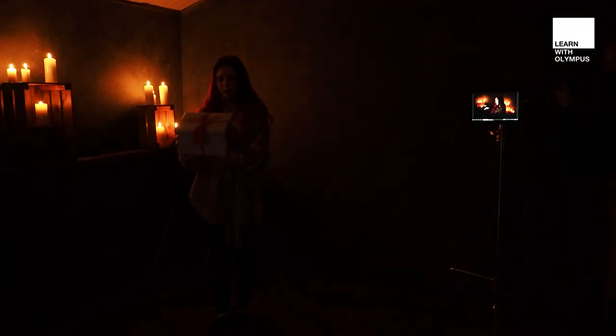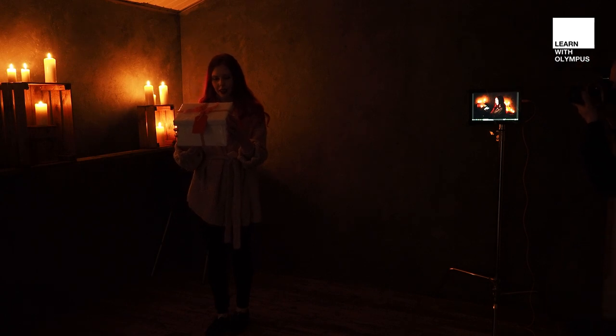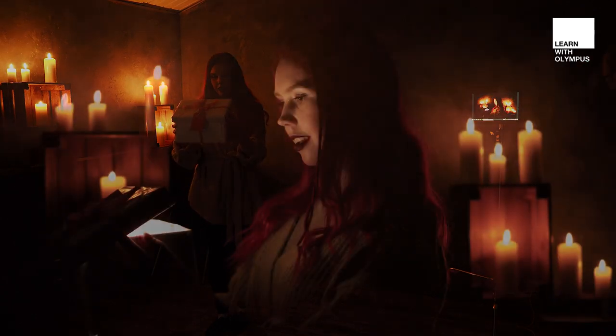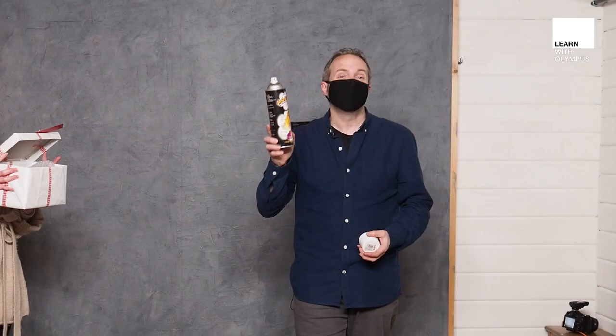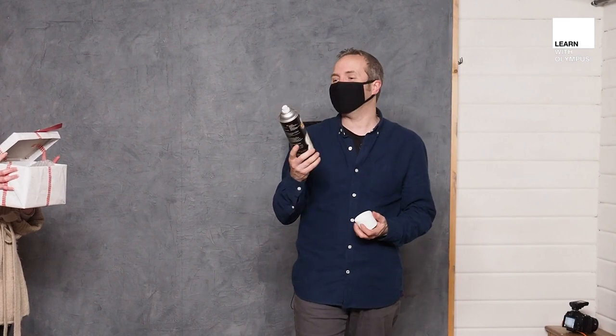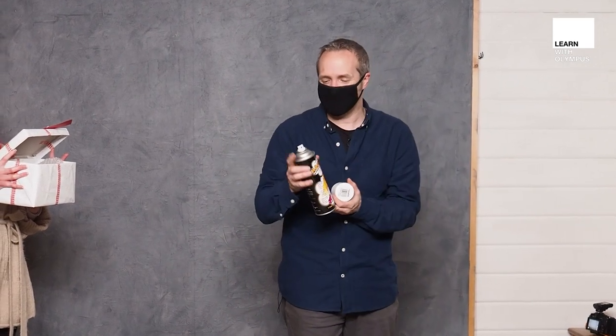Okay, the gel's in place. Let's turn the lights out and try this. So this is smoke in a can, and I'm going to put this inside of the box. When Fern opens the lid of the box, smoke will come out and that will be lit by the flash as well.